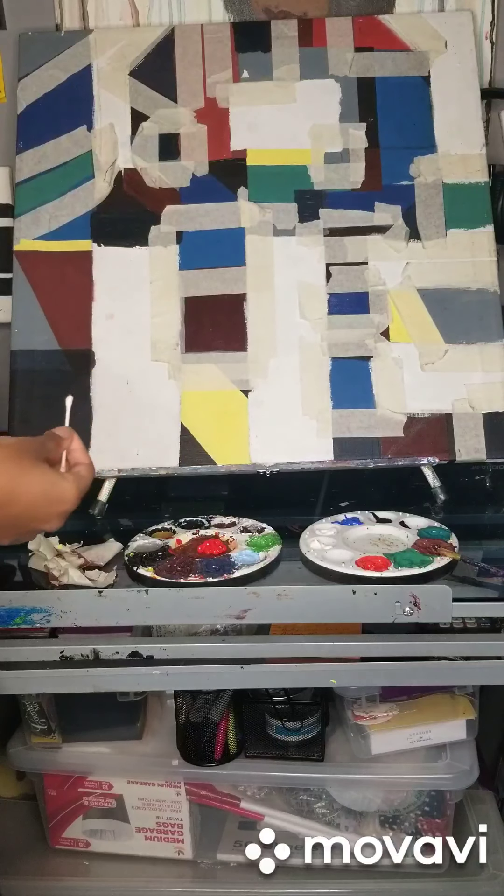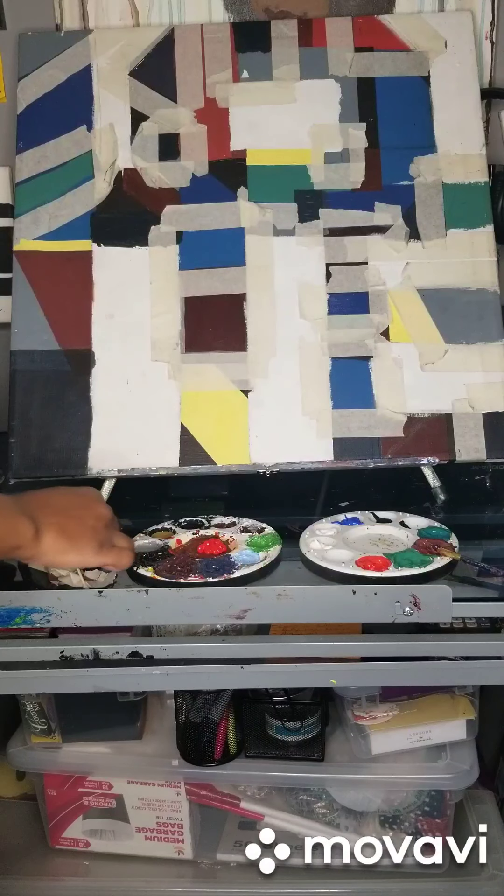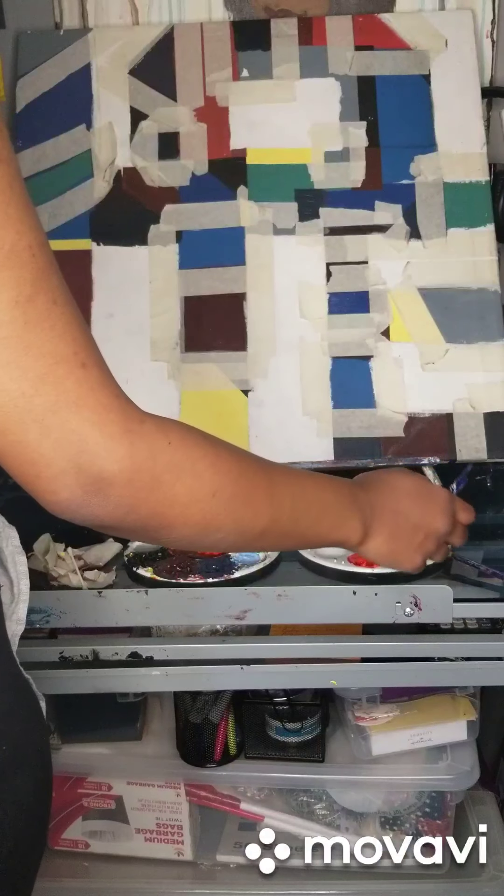Anyway, I'm painting over a lot of these colors that you already see because I have to do a few coats. I always do a few coats of paint on every color. There's this nice pretty green.